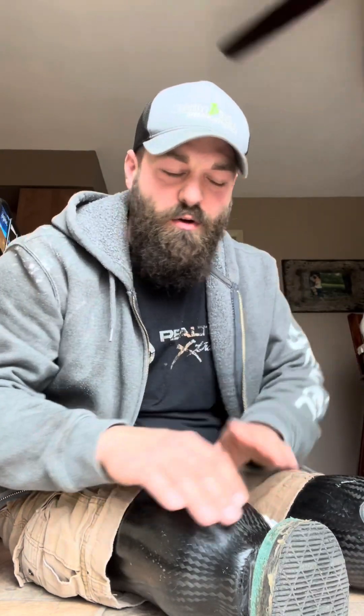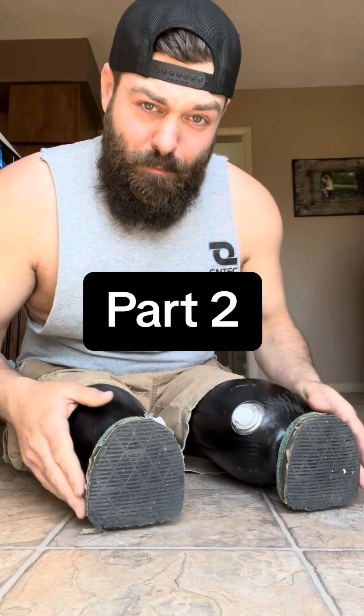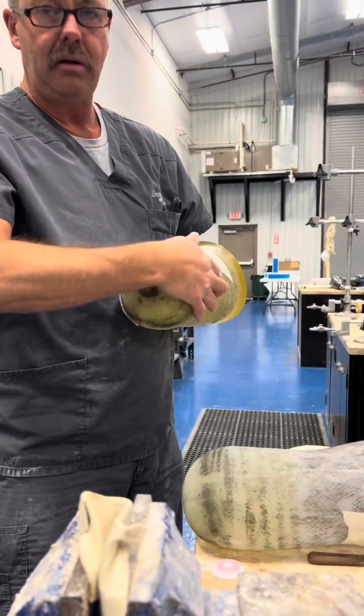I'm going to half-narrate and fill in the parts I didn't film or that don't make any sense. Normally what they would do is you stand up and they put casting material - just like if you break your arm and they put a cast over you - they would cast your residual limb and pour that cast full of plaster. That's what makes a 3D copy of your residual limb. Here's part two of how they made my brand new prosthetic legs.